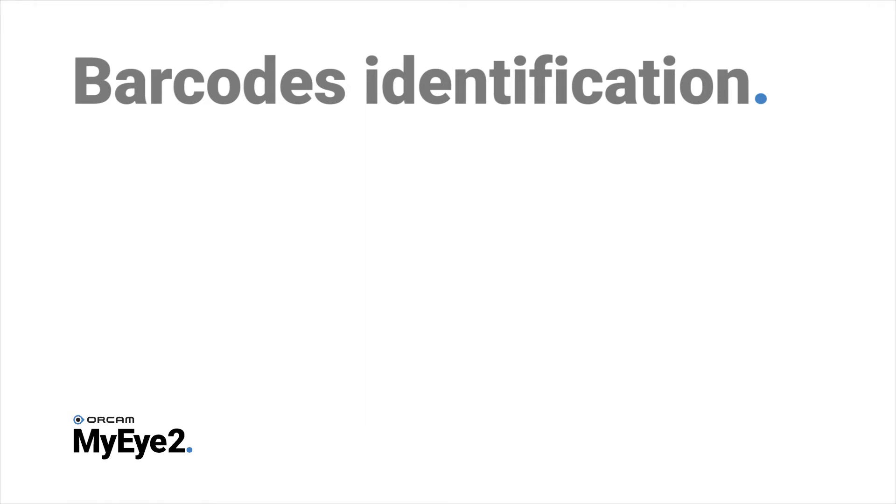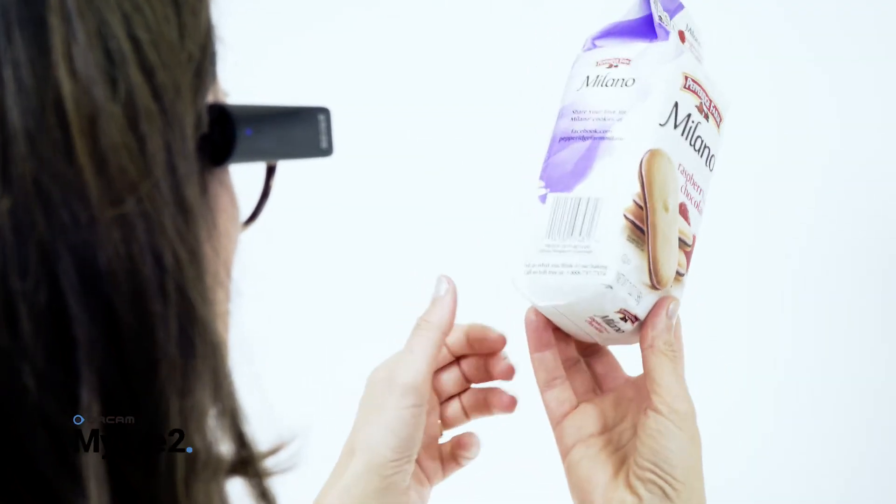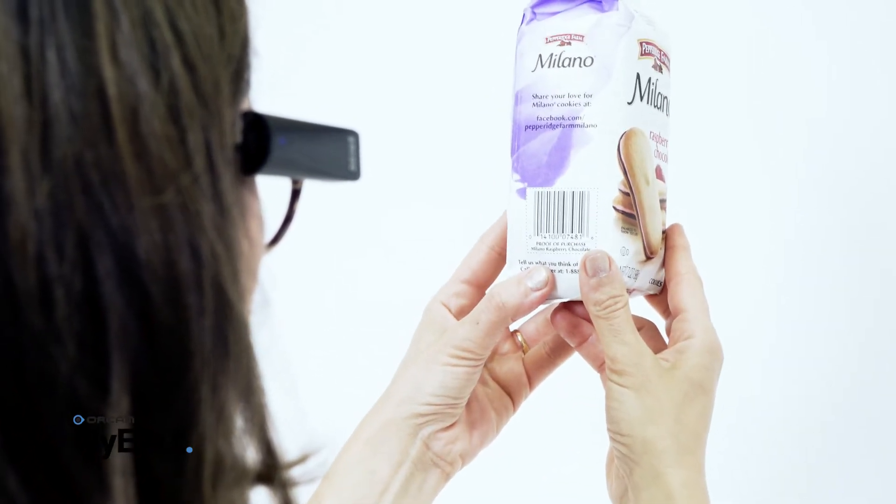Barcode information is provided from a pre-loaded database of consumer products available in your locality. Hold the product steady with the barcode facing towards you at eye level, about 20 inches or 30 centimeters away.